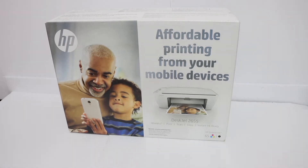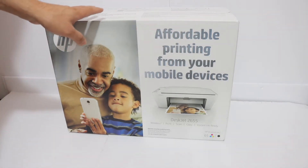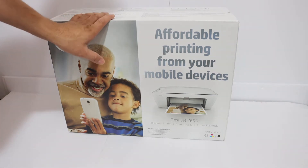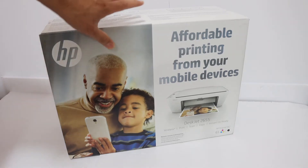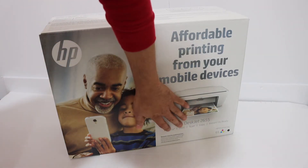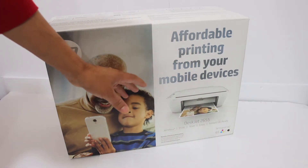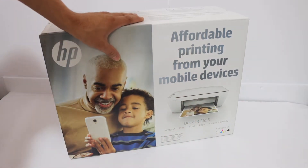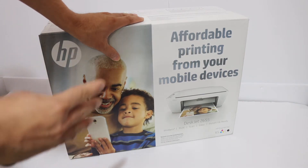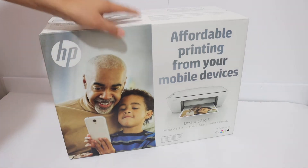Today's video is about the HP DeskJet 2655 all-in-one printer. I'm going to show you how to do the quick unboxing and setup, and also how to install the starter ink cartridges. This printer is capable of wireless printing, scanning, and copying. You can connect it with your home or office Wi-Fi easily, and if you don't have that, you can use the printer's built-in Wi-Fi Direct system, which I'll show in later videos.